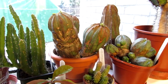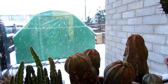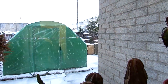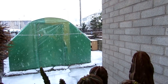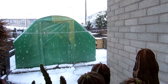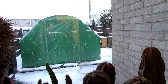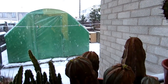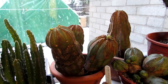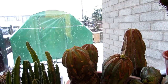Before I say anything, I have to show you the weather. It is actually snowing at the moment — absolutely gorgeous. Although it is cold, you can see the polytunnel there; the plants are all neatly tucked up in the polytunnel and the heater is on, so they're all kept nice and warm. The Euphorbia, such as these here, we have in the window inside the house, because they are not as cold hardy as the other cacti and succulents.